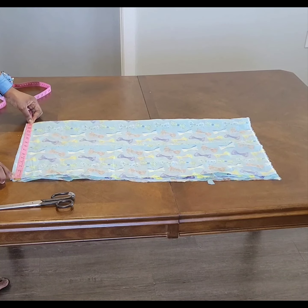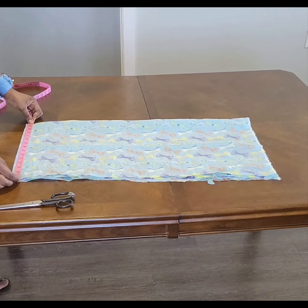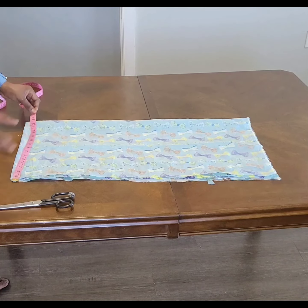So the length is 30 inches. For the width, because this is what I have left and I just want to make use of it — I have 15 times 4, which is 60.